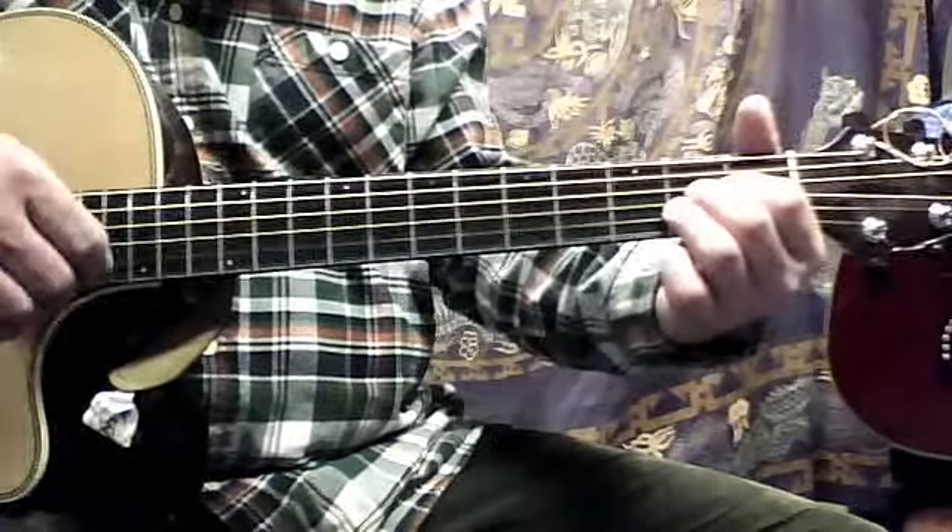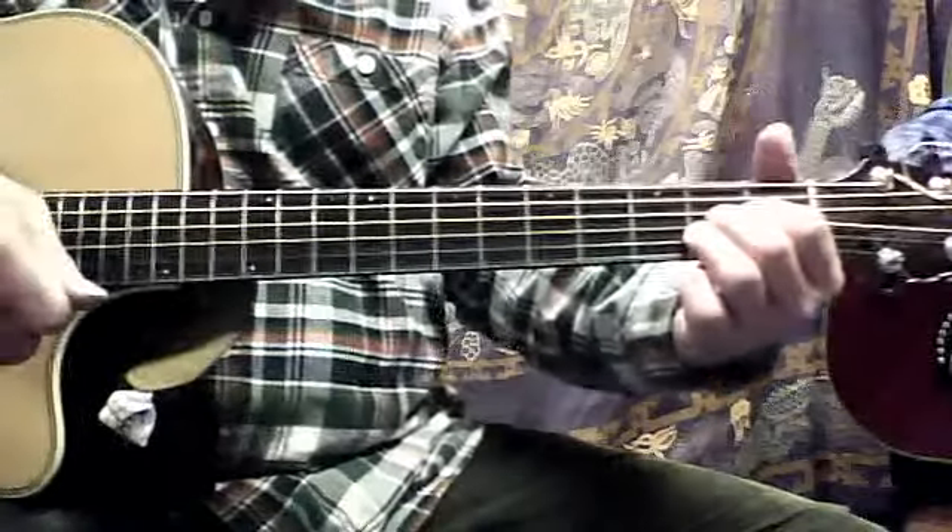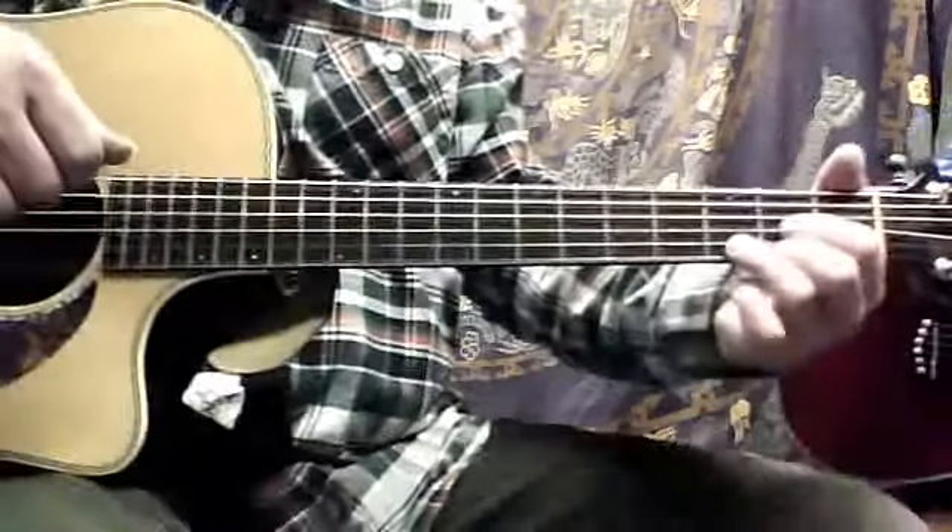And you can strum. You've got a good pick grip — I like your pick grip, I've got nothing to say about it. That looks good.